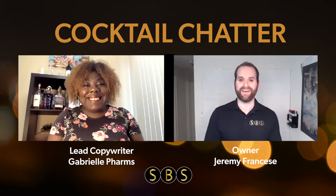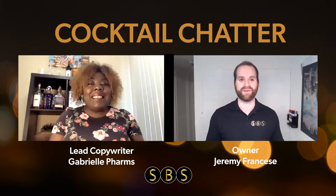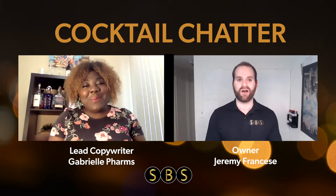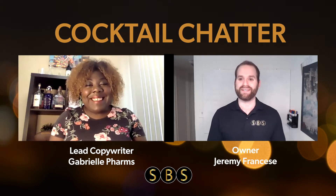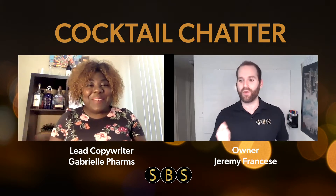Hello, everybody. Welcome back to Cocktail Chatter, a brand new web series designed to make happy hour a little bit happier. On this show, we break down one unique cocktail and one unique marketing strategy each show to help you take the edge off while driving your business forward. My name is Jeremy Franchese, owner of Strategic Branding Studios, and I am joined by our lead copywriter and cocktail enthusiast, Gabrielle Farms. Gabby, what are we making today?